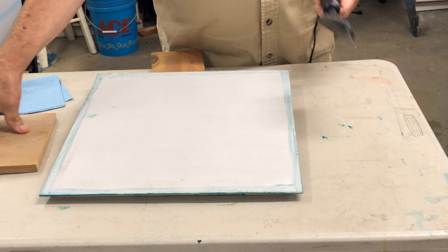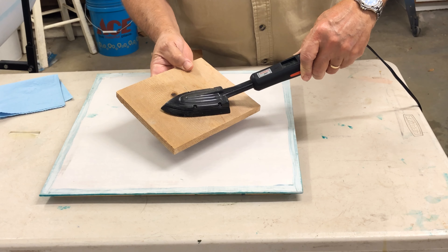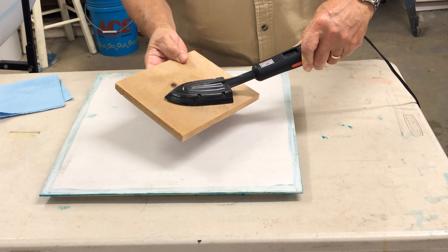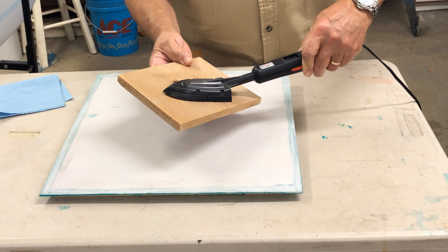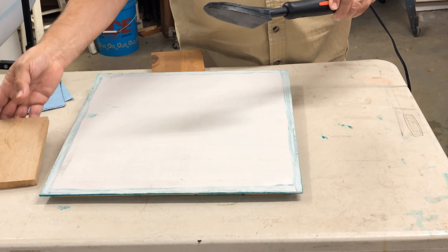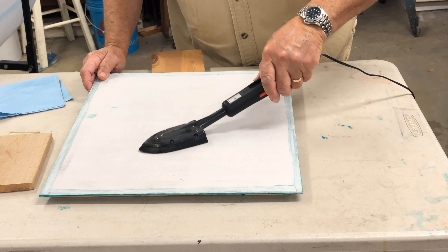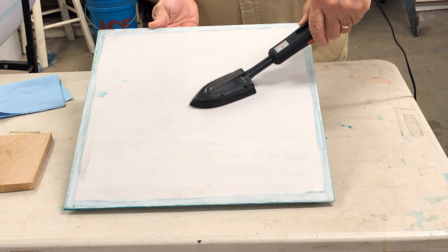One trick: if I want to wick heat out of my iron right away, I'll put it on another surface and let that material pull the temperature down fairly quickly. I've got it down a little more where I want it. There's going to be one more final shrink here in the middle just to make sure the entire panel is shrunk.